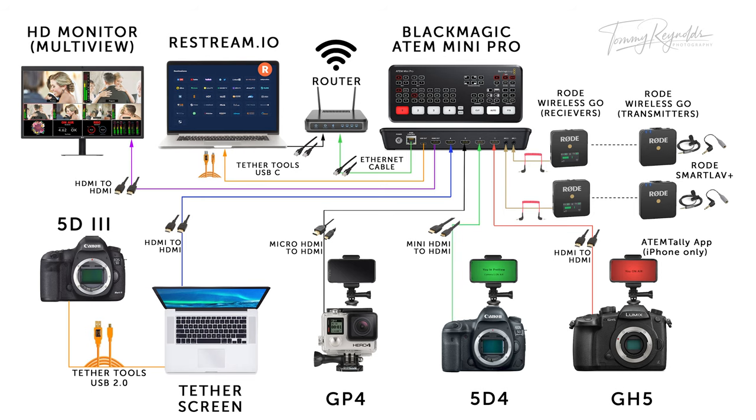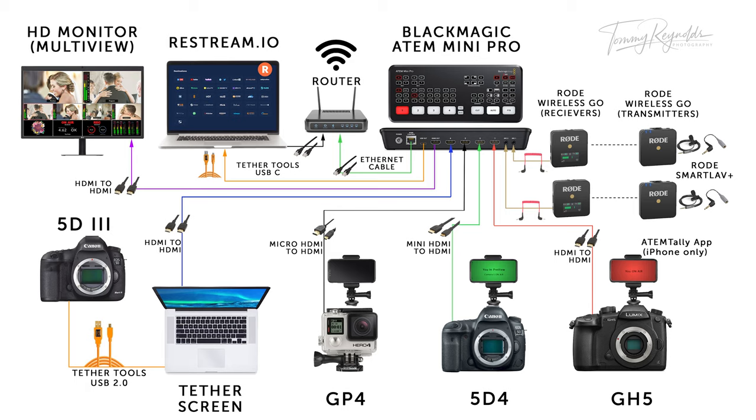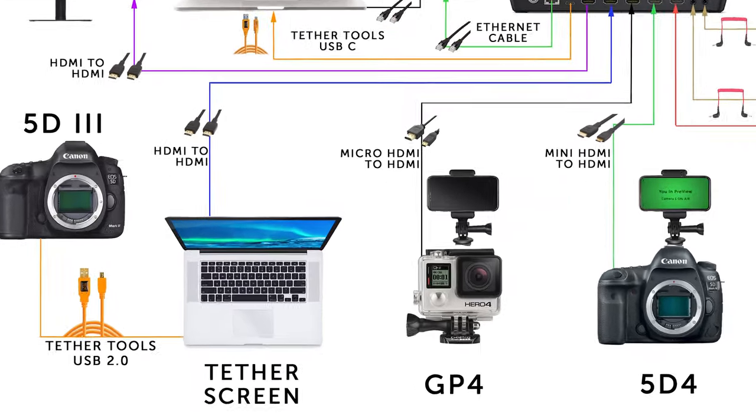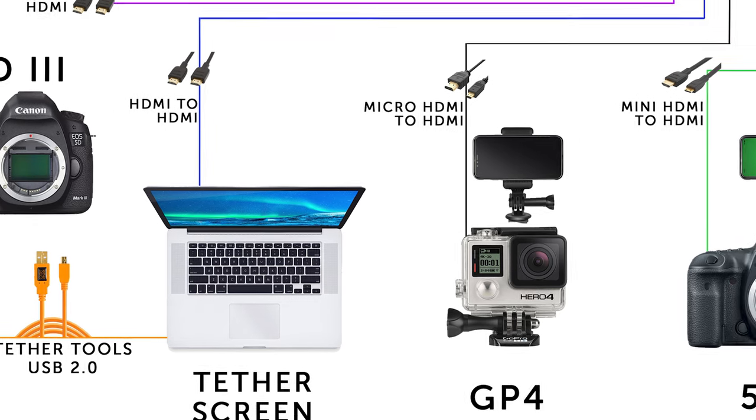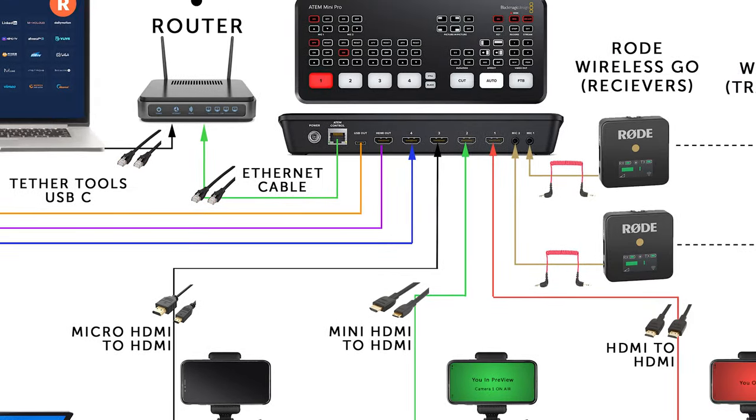As you can see from the blueprint, we chose not to have four cameras — we only have three. That's because the fourth input is not a camera; it's my tether screen, this laptop here. As a photographer doing a demo, when I take a photograph I want you guys at home to see exactly what I'm looking at. So instead of a fourth camera, this laptop is plugged into the ATEM Mini Pro on input four.